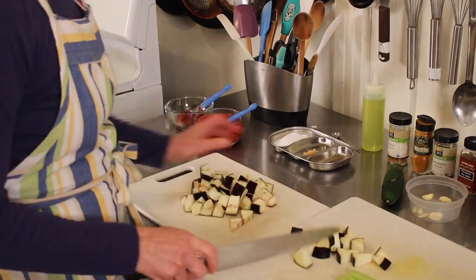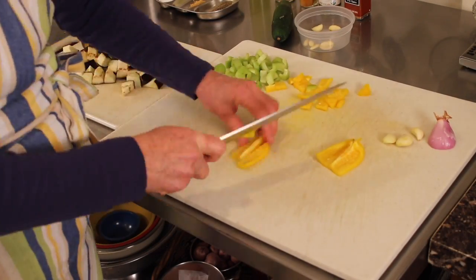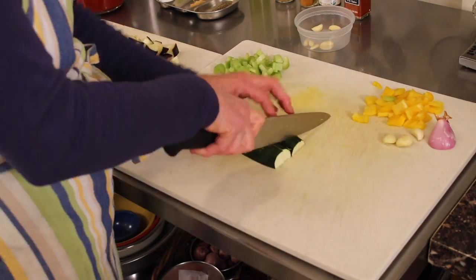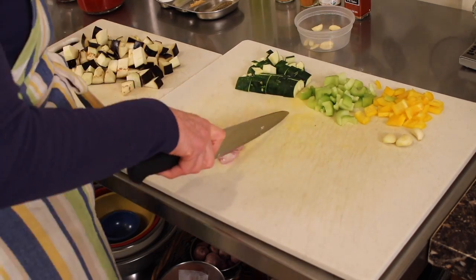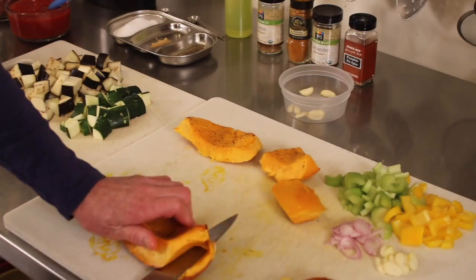Chop up your eggplant, then the celery. Slice and chop the yellow bell pepper, and cut the zucchini into nice big chunks. Slice the shallot into nice thin slices and take three garlic cloves — just slice them up.